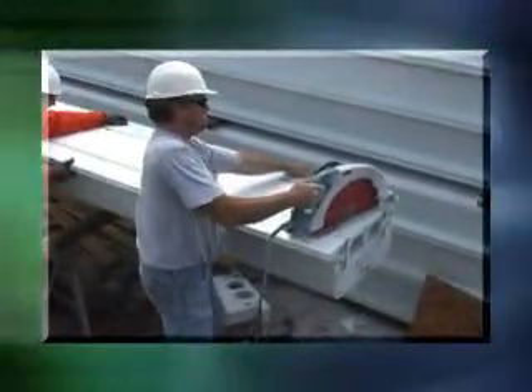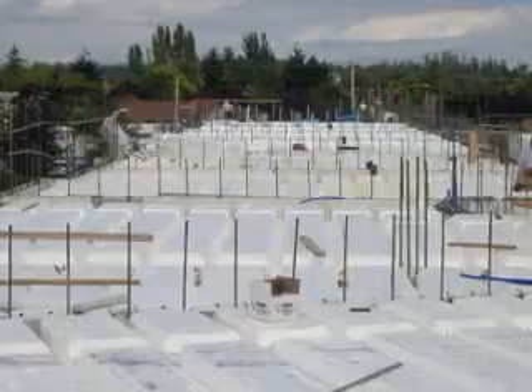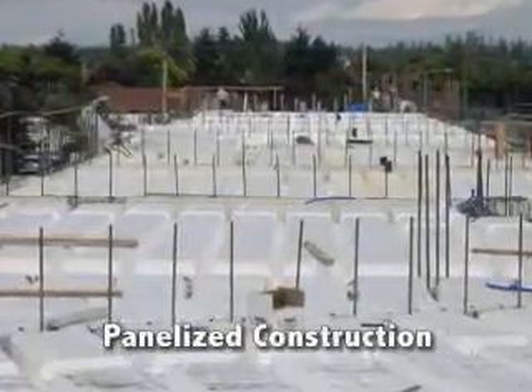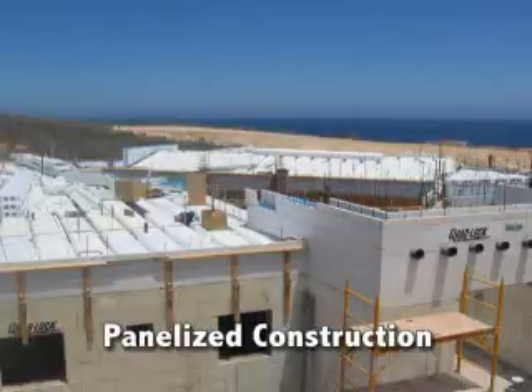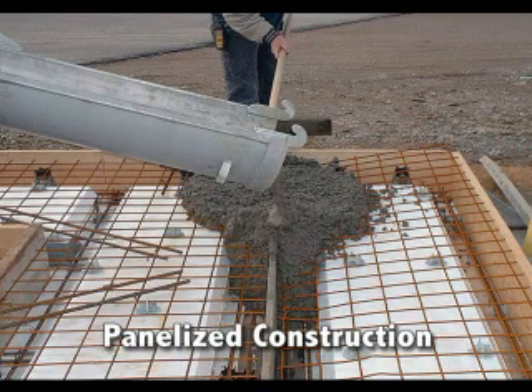If necessary, field cuts are easily made using common construction equipment. Quad Deck can be used in many applications like floors, flat roofs, low-pitch roofs, and even poured into wall panels on the ground and lifted into place for insulated tilt-up construction.